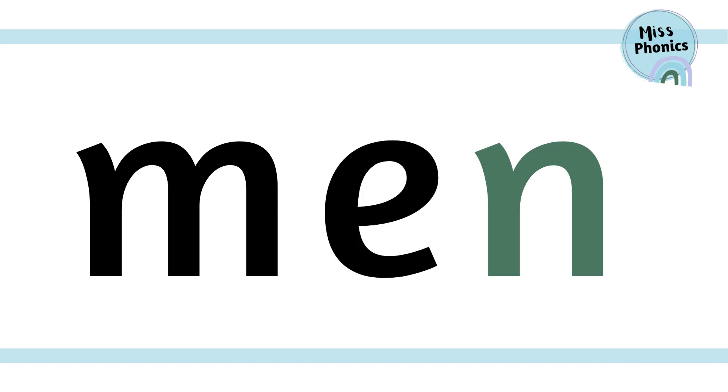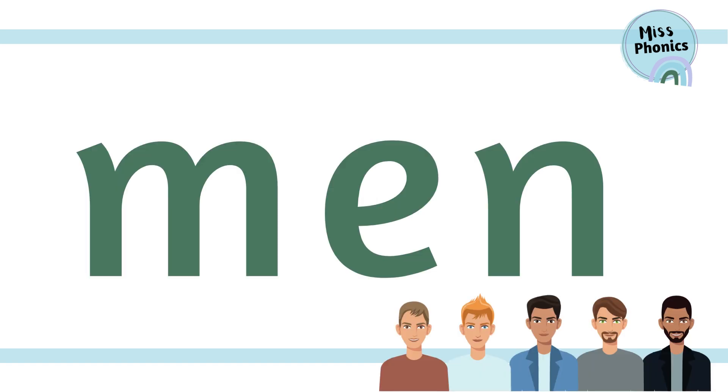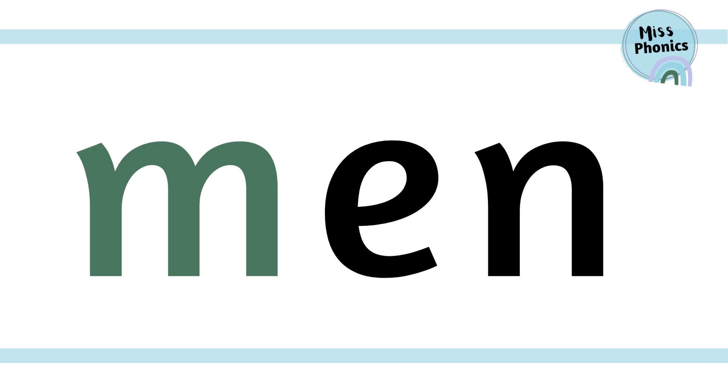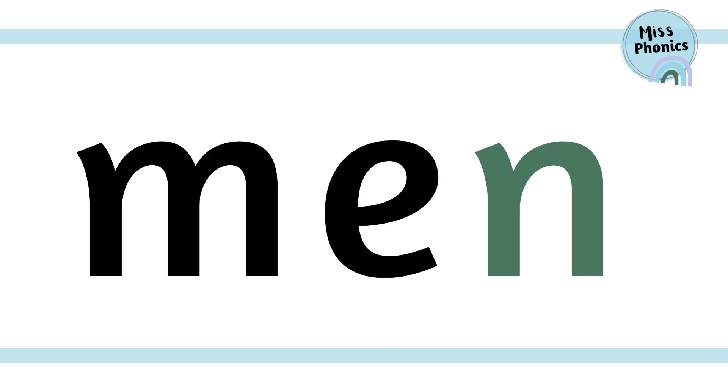m, e, n — men. Keep going: m, e, n — men.